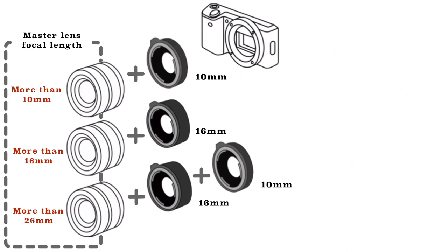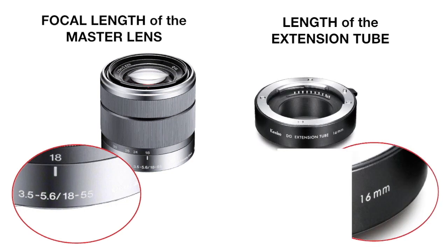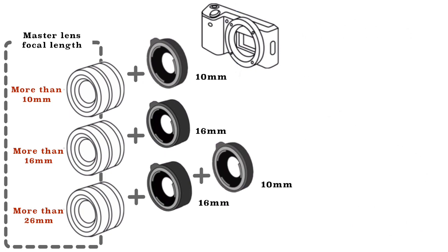It is important to know which lenses can be attached. You have to pay attention to two attributes: one is the focal length of the lens, and the other is the length of the extension tube, which is written on the side of the tube. Extension tubes can only be used with lenses that have a longer focal length than the length of the extension tube.